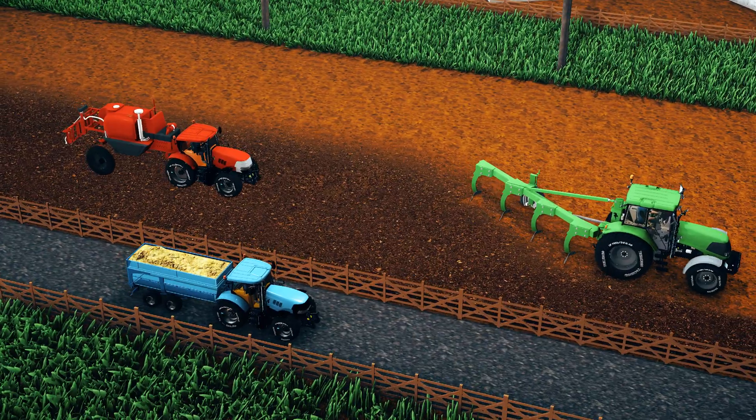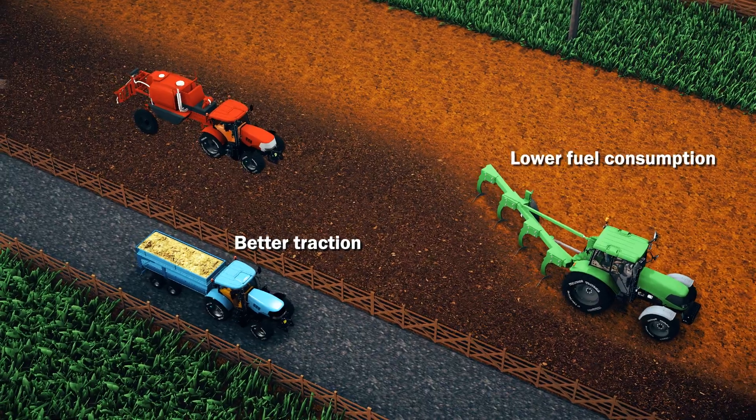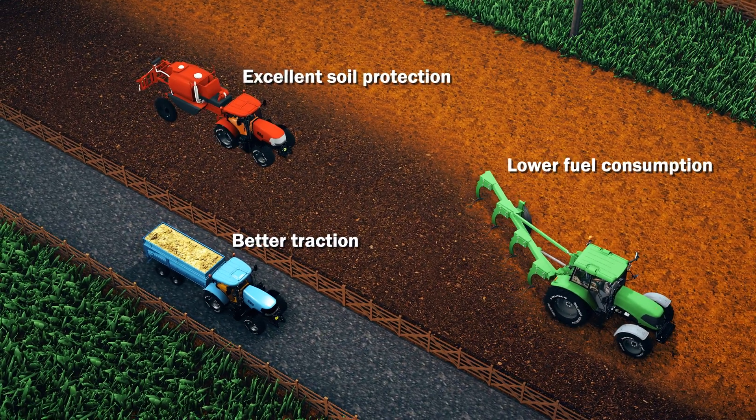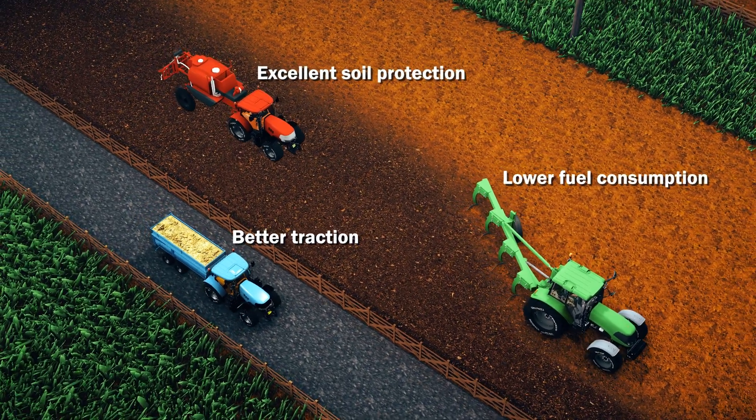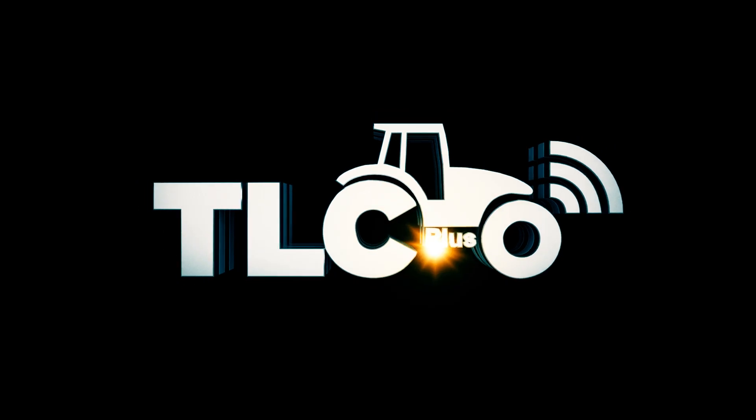Boost your farming productivity with TLC Plus. Reduce fuel consumption while increasing traction power and crop yield. TLC Plus helps you protect your farm.